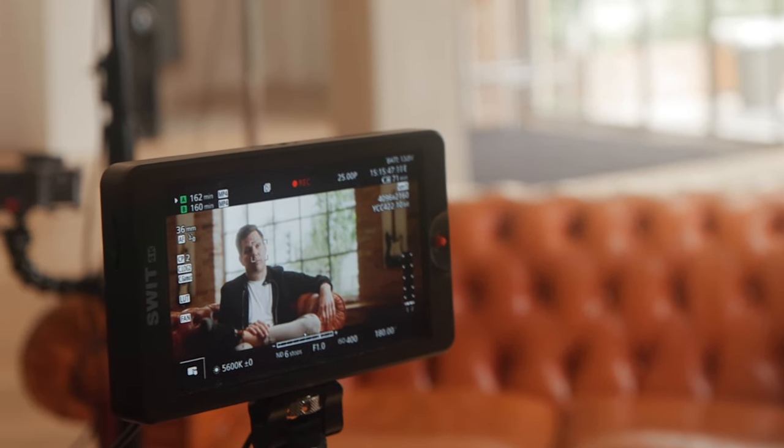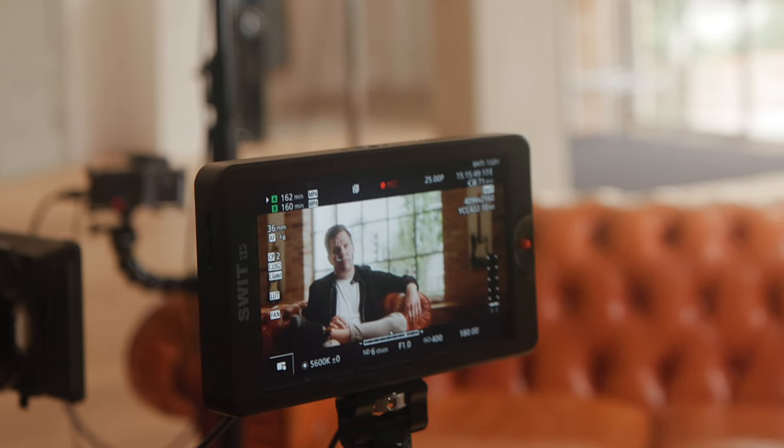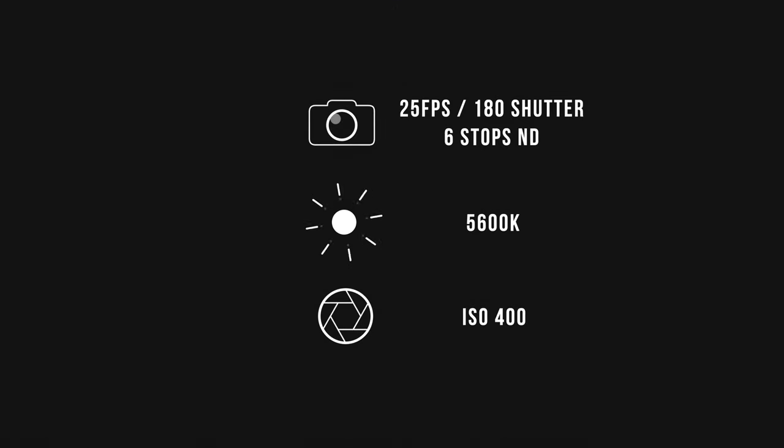Here are our camera settings. We used autofocus on both of our C70s and we used the mode where it only focuses on people's faces instead of anything else. Especially in a situation with good lighting, this is really reliable and you can safely use this for most of your interviews. The camera was set to 25 frames with the 180-degree shutter rule, six stops of ND, and an ISO of 400. The white balance was set to 5600 Kelvin to match the outside light coming in.